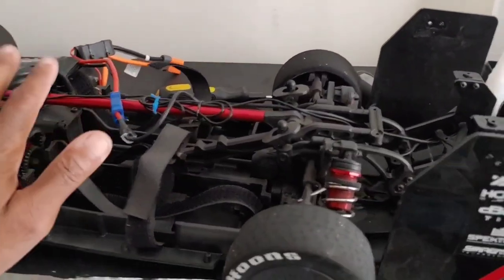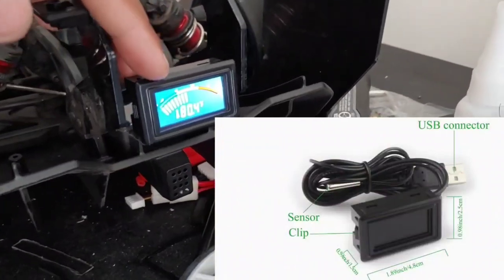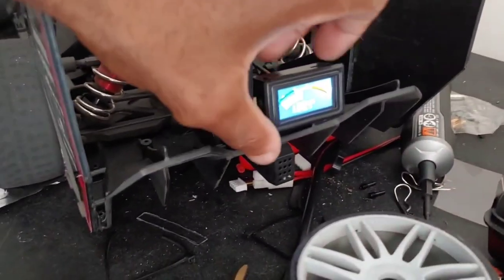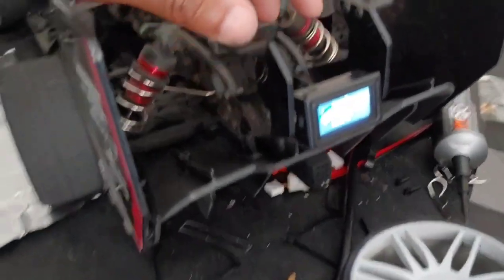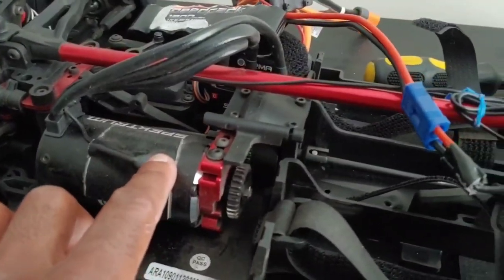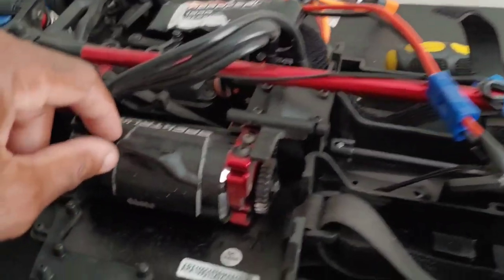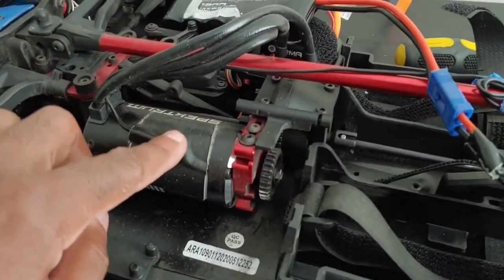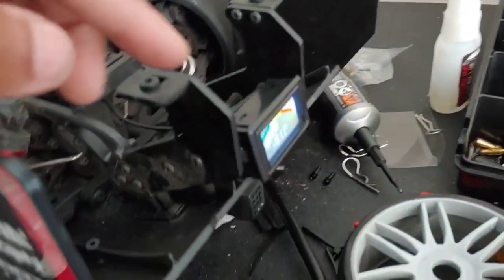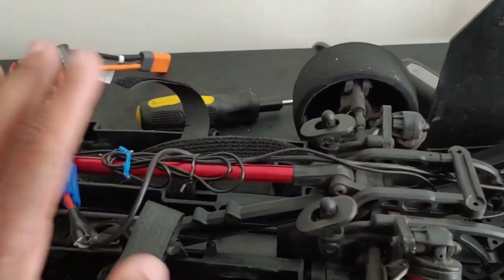Hey y'all, JT here with a quick video. I wanted to let you guys know that I did put a digital thermometer on the back of my Limitless — you guys can see it here. It does read Fahrenheit, so I'll put a link in the description. I have this mounted to my motor, and basically when you get this it's going to have a USB cord and a probe attachment to check temperatures. I went ahead and just taped the probe to the motor for now, so this gives me a live feed of the motor temperature without having to keep taking the body off.